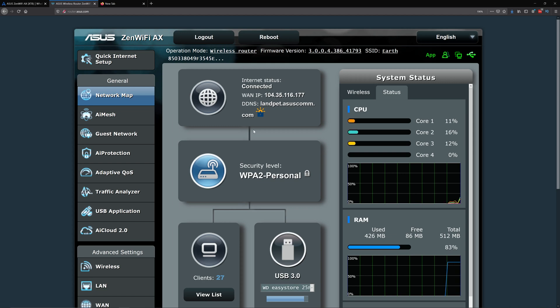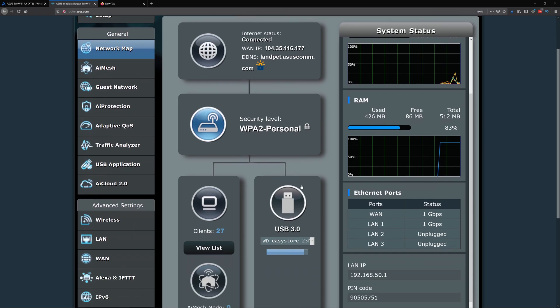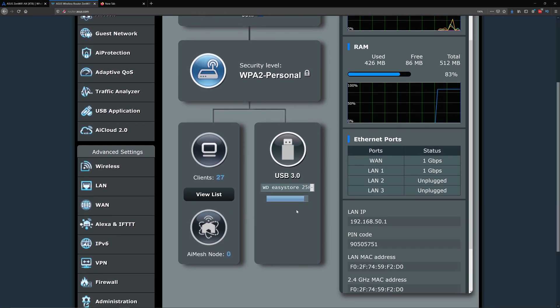Because my hard drive is plugged in, I can see it here. If I hover over the USB sign I'll see it as well. If you see 'unmounted' here, that usually means the hard drive is in a file format that ASUS doesn't recognize — for example, exFAT is not recognized.